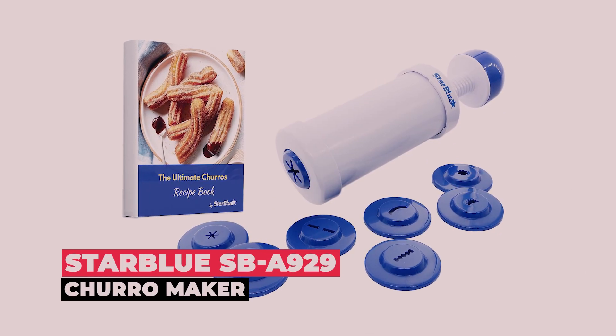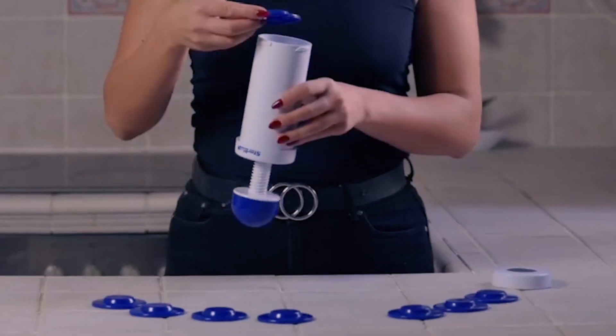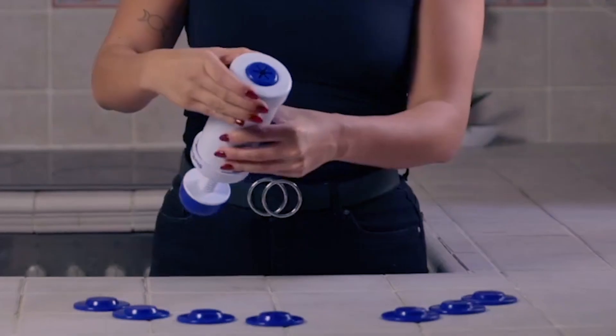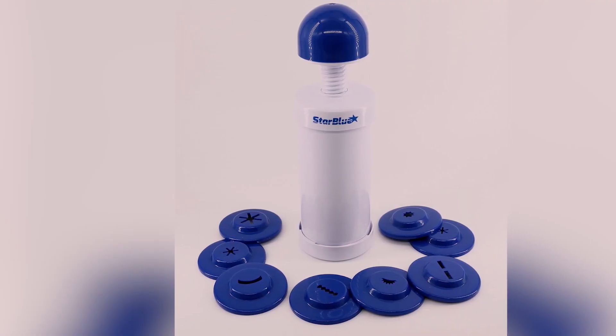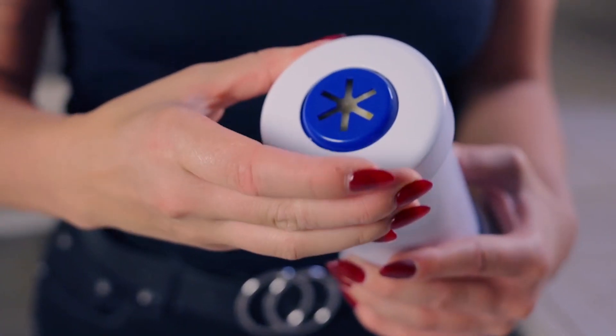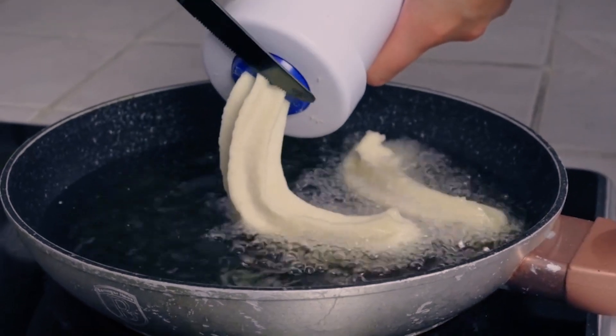The StarBlue SB A929 Churro Maker comes with 8 assorted discs, allowing users to make churros of different designs each time. Disc designs vary from single zigzag lines to moon and star-shaped outlets. This maker comes with a sturdy churro pipe tip, ensuring no leaking of the mixture and making flawlessly designed churros every time.